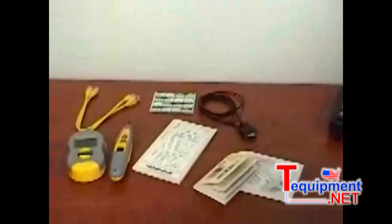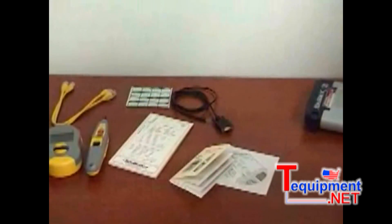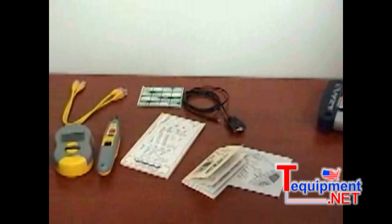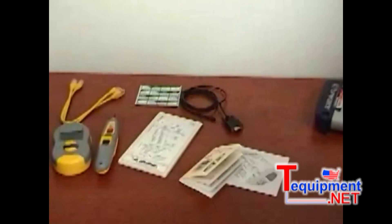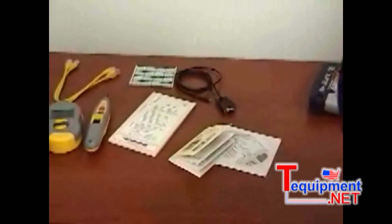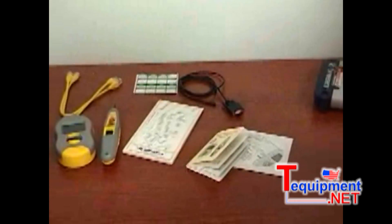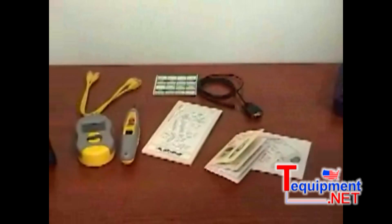You can store up to 250 tests in the real-world certifier, and you print it out using a cable that connects the main unit to your PC running Excel. We actually import the data from the tester into Excel, and you can either give your customer just the Excel file, or print out all the spreadsheets and give them a sheet on every cable that you tested.